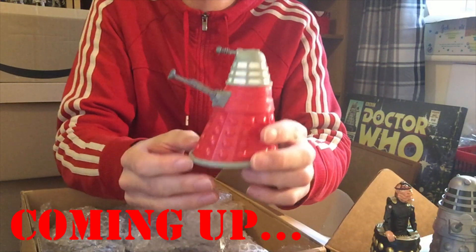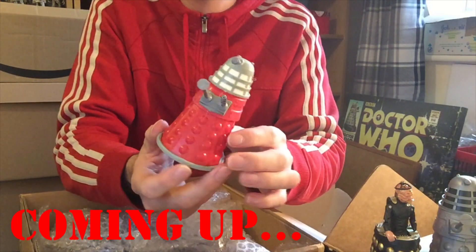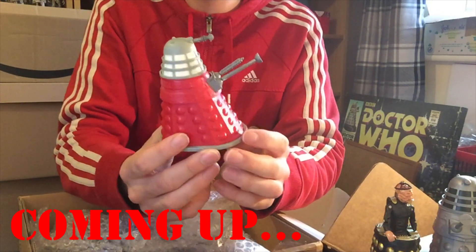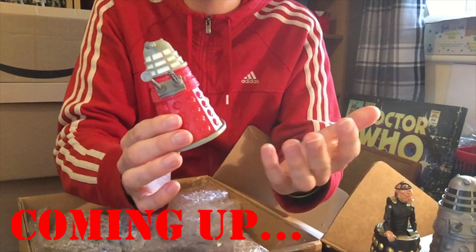This was actually the very first Dalek I ever got as a kid when I was about four or five years old. Beautiful red Dalek. It was no wonder I love red so much.